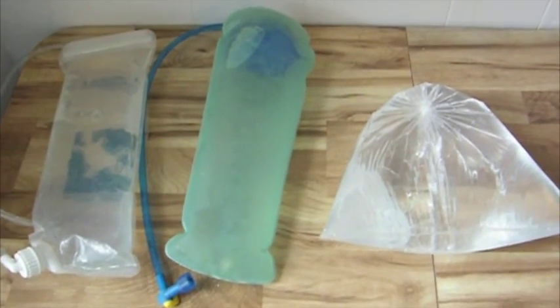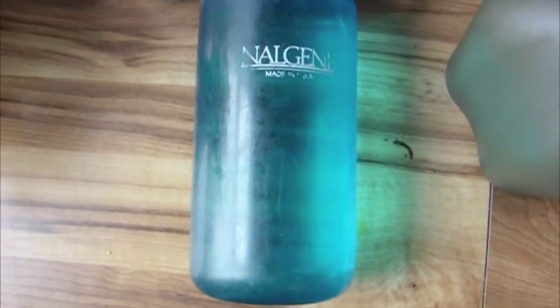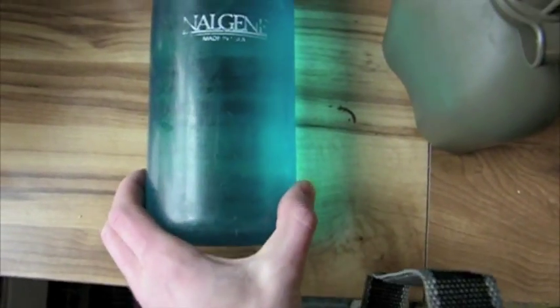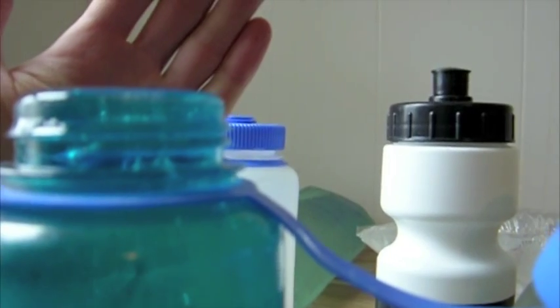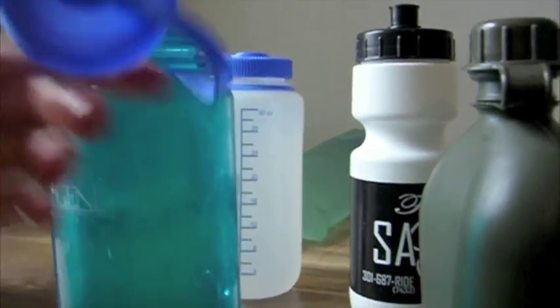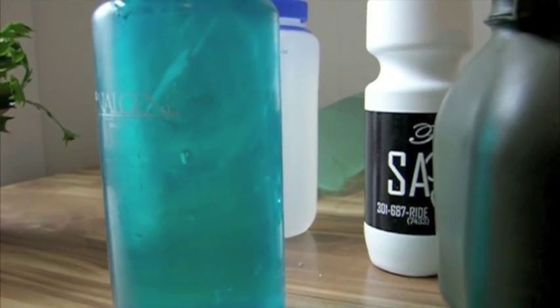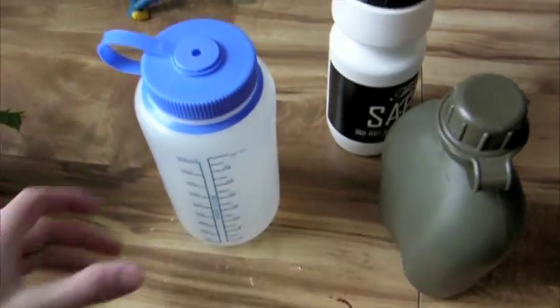First we have the older polycarbonate Nalgene — you can actually hear the ice in it. The bottom doesn't bulge out much but the overall diameter is just marginally larger. The lid is bulging out on top just a little bit because I filled it up as much as I could and ice expands. There's some crackling as it starts to melt. Overall the lid stayed together — I'll give this one a pass. We'll just make sure there are no leaks when it's sealed back up.